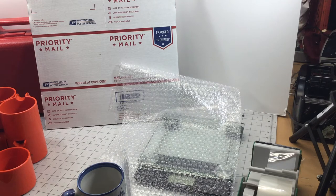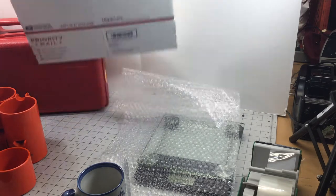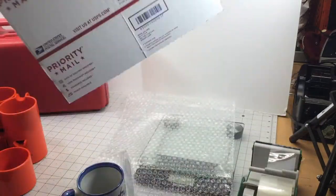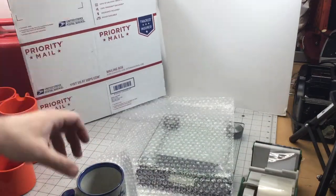The good thing is that we're going to use priority mailboxes. The bad thing is that I've never found a coffee mug that ships first class, so we have to use priority mailboxes. So the first thing I do is...